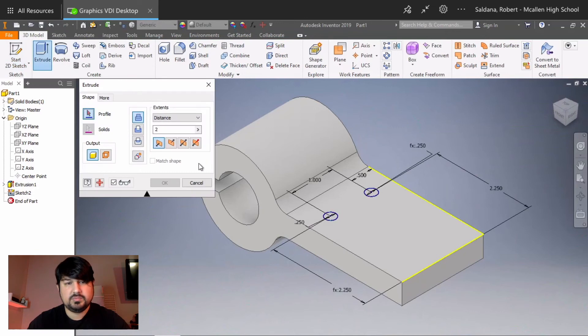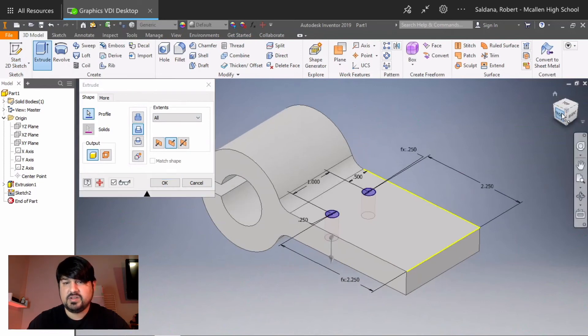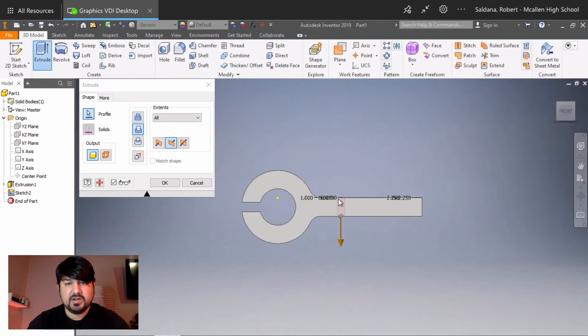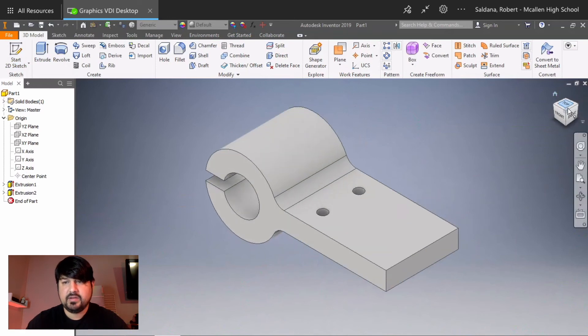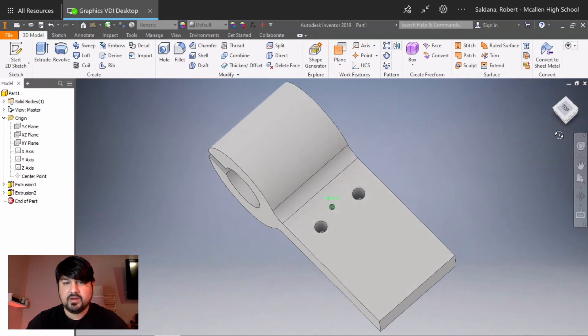Click Extrude, select Cut, and click on the inside of each circle. Leave the distance as is but it's good practice to select the correct termination — use All. You can see it will cut just up to that point. Click OK, then click Home and you can see it cut all the way through both holes.